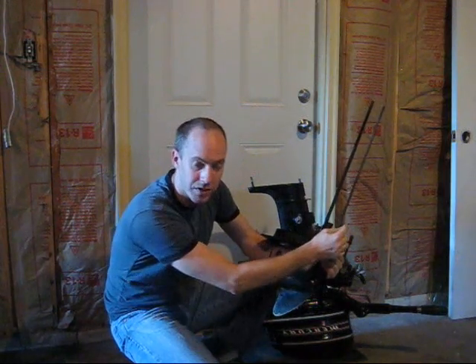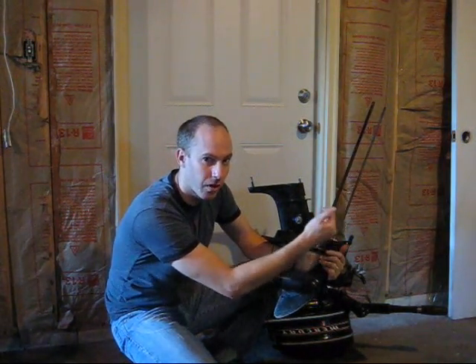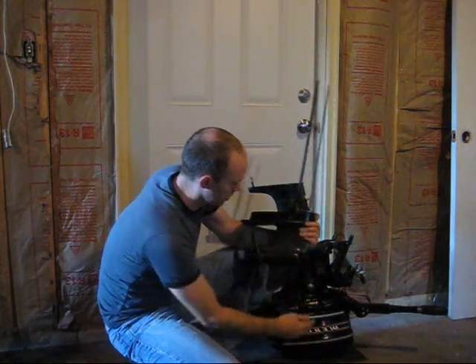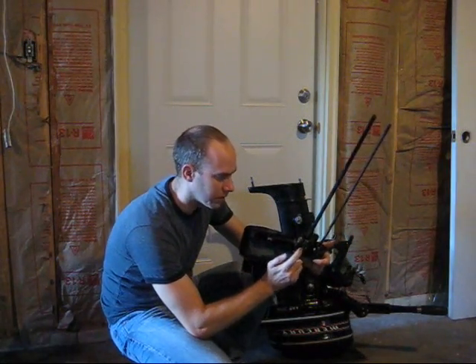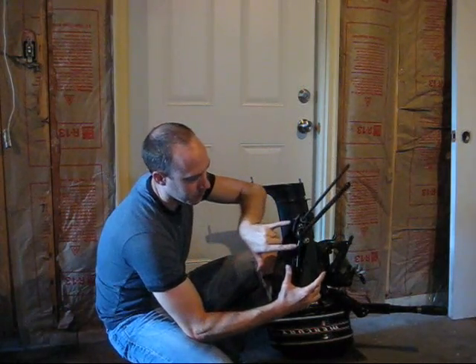These two arms right here — one is actually the shift actuator, so what makes you go from forward, reverse, neutral. This is actually the drive shaft that comes from the power head, goes down to the prop. This portion right here is where the impeller is. I don't know if you can see it, I'll try to do a close-up a little bit later.